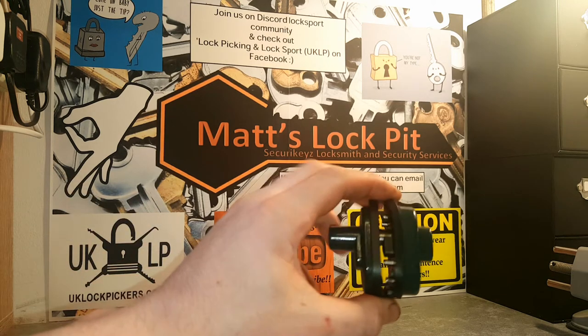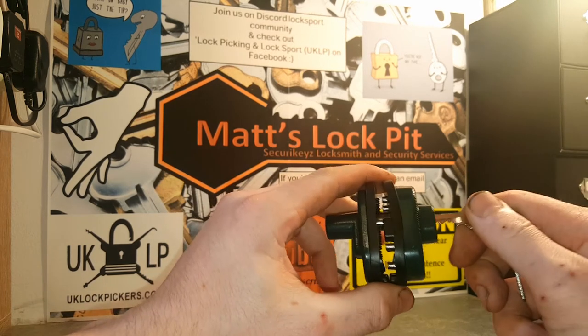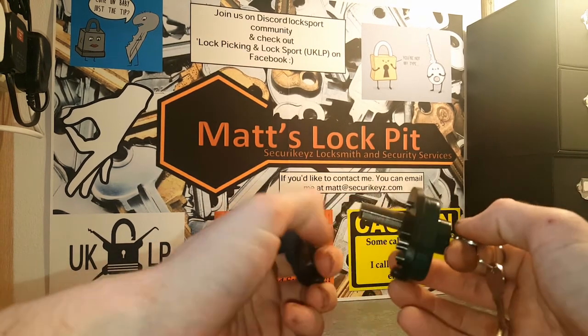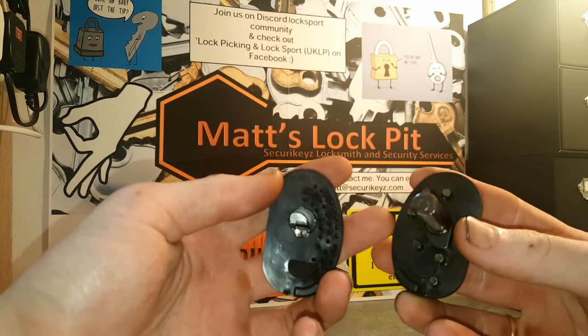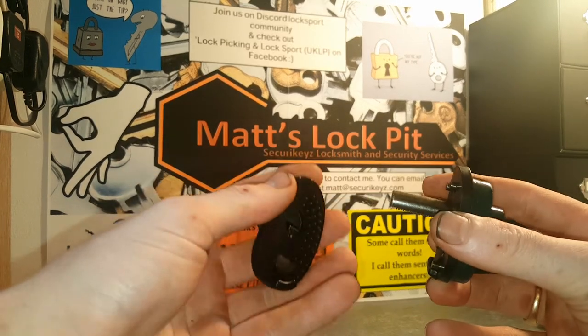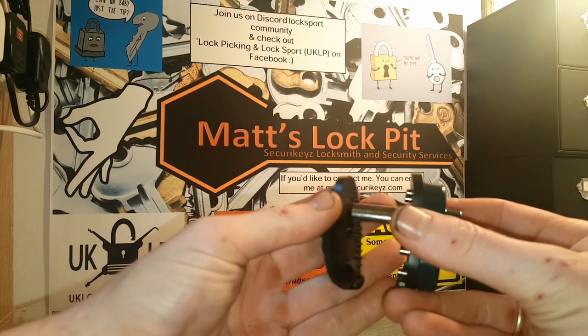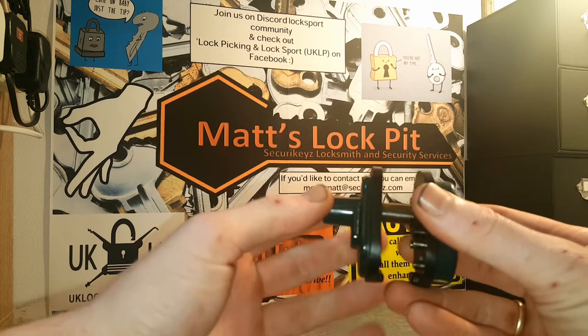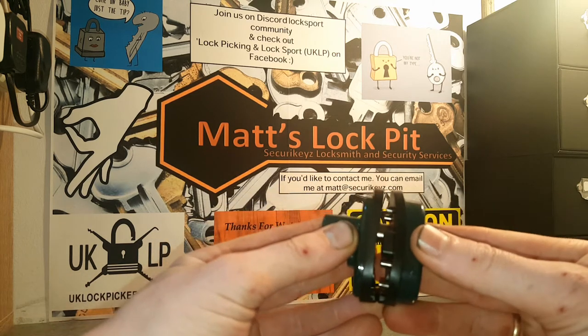I had this funky little contraption in a recent package. I thought to myself, that looks cool, let's have a little play. So I opened it up and it comes apart. I thought, I know what this is - it's a motorbike disc brake lock. This part here would go through the hole of the disc brake, clamp on, as soon as it touches the other side it locks, can't pull it apart, and then you just tighten it up to however tight you need it.